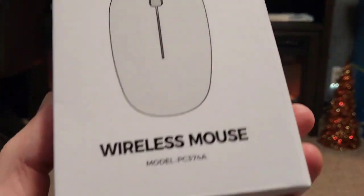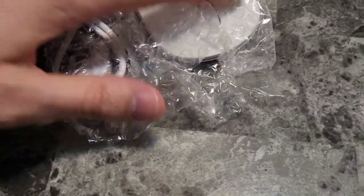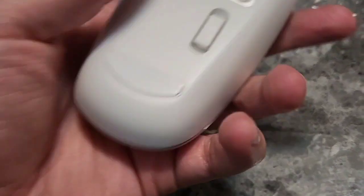What's up guys, Mr. Allen C checking out a wireless mouse. This is a slim, low profile mouse — I can't wait to unbox it and try it out. This is how it comes packaged, and it says it's wireless with an optical sensor. Here's how it comes in the box: we see it in some bubble wrap.